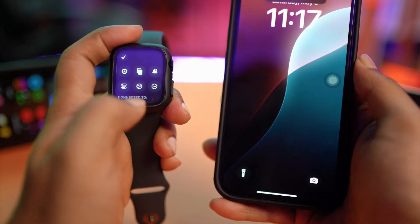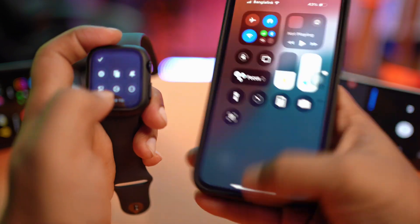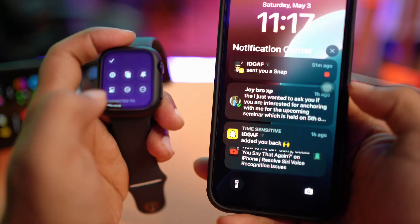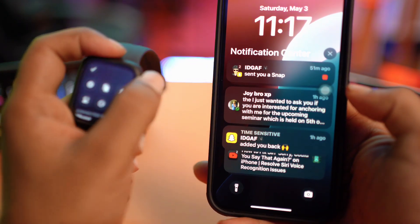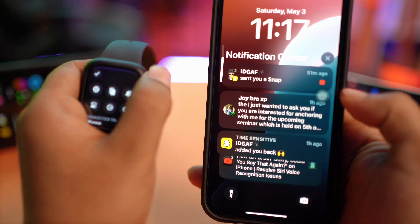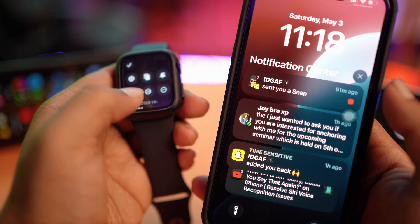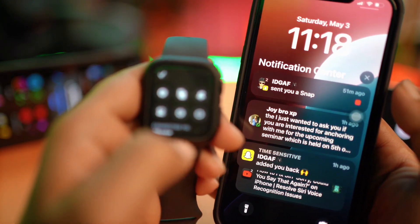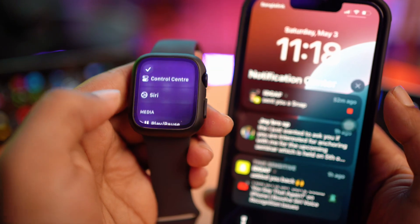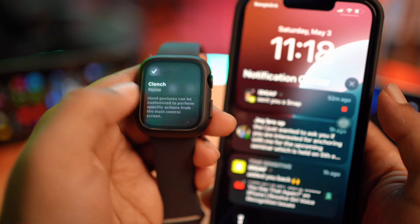Now you can go to the control panel, the home screen, the app switcher, and check notifications. You can also scroll the Digital Crown to adjust volume up and down. This is especially useful when playing music. If you tap the three-dot menu, it will show more settings and additional options you can explore.